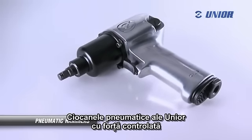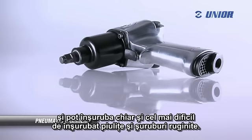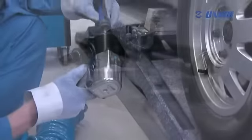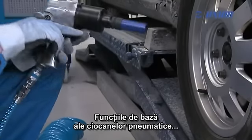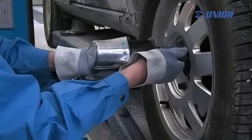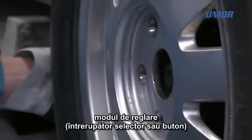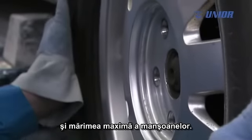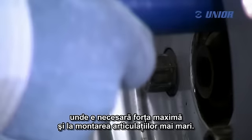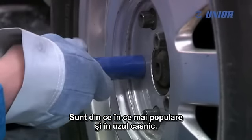Unior's pneumatic hammers with controlled torque allow fast screwing and can handle also the most hard-to-handle nuts and rusty screws. They feature the basic functions of pneumatic hammers. They all enable torque adjustment and determination of the direction of the rotation, but differ in the maximum torque, way of regulation, select a switch or toggle button and the maximum size of sockets. They are universal and can therefore be used in different types of mounting, where maximum torques are needed and in mounting of larger joints. They are becoming more and more popular also for home use.